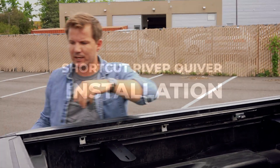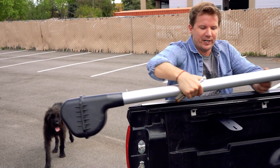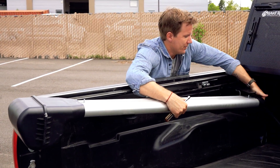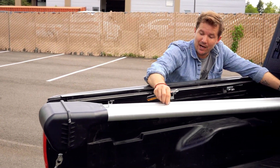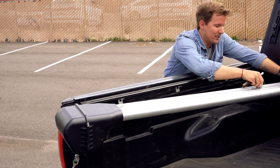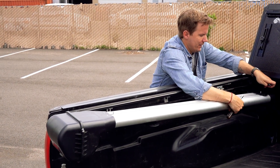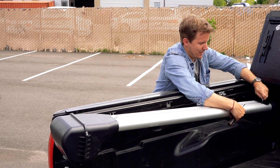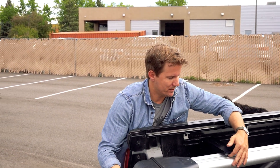We're good to go — drop the tailgate back down. A little trick here: set one end on top of the mount and then come in from the other side. The t-studs are pre-installed on the ShortCut on top, so just slide that into position. We have 10 millimeter nuts that come in the package to secure the top. Do the same thing on the other side — slide that t-stud into place.